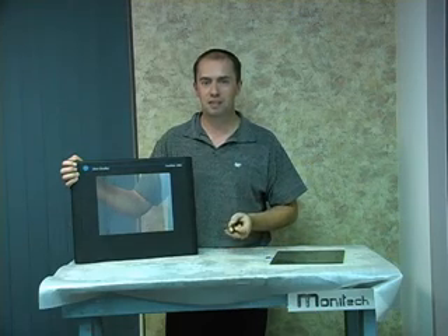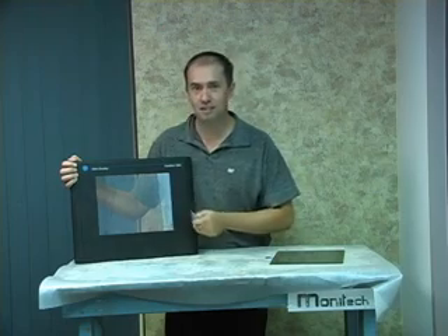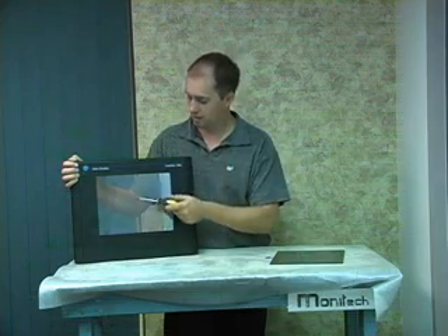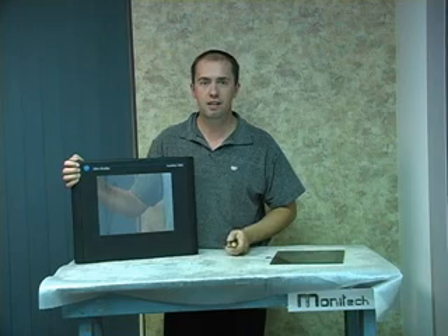Welcome back to Chris's Tech Tips. Does this Allen Bradley PanelView 1400 touchscreen look familiar, or 1400E? Many many years of people using a screwdriver on this resistive touchscreen wears it out.